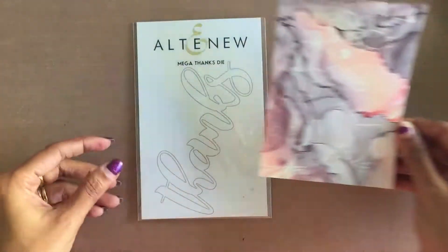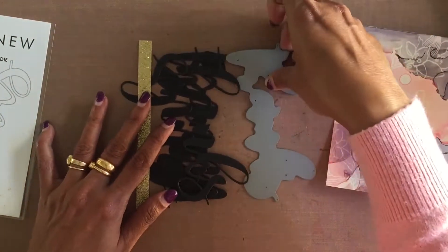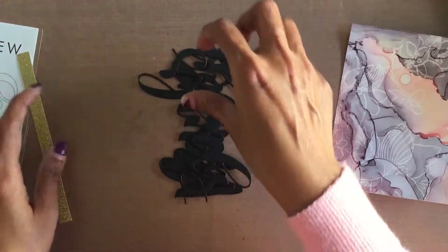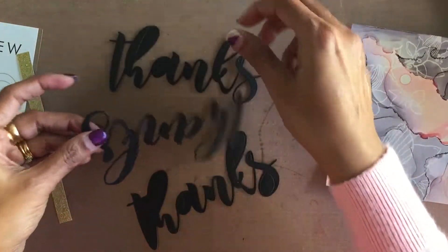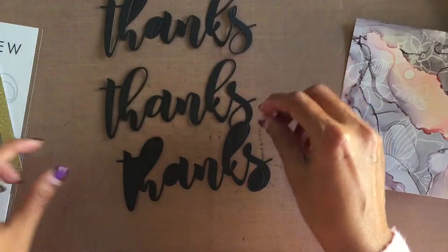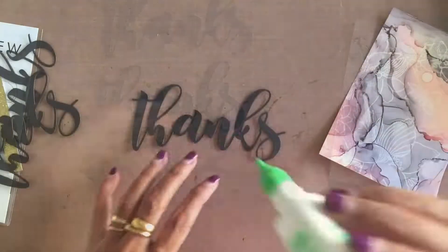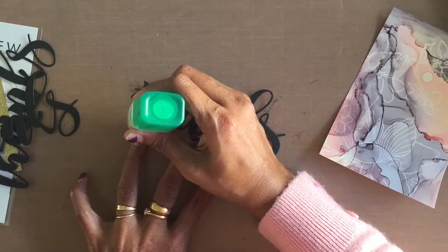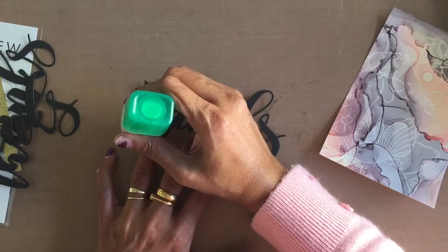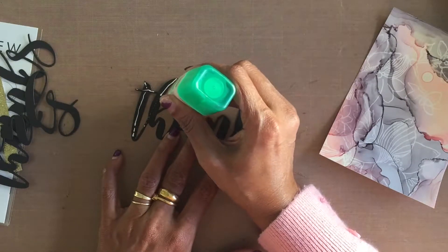I trimmed the panel to four by five and a half inches in size. I have a card base and also a half-inch by five-and-a-half-inch strip of gold glitter cardstock. For the sentiment, I die cut three of the mega thanks die using black cardstock, and I'm going to use glue to stack and glue them for some added dimension.